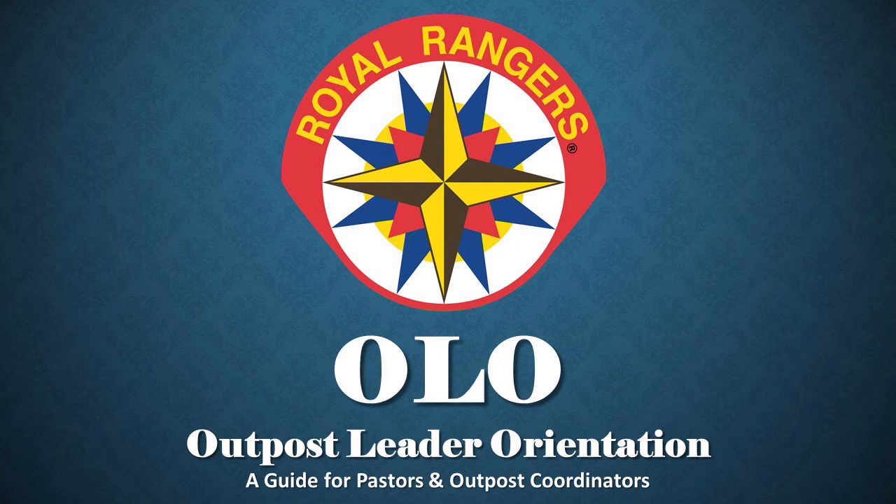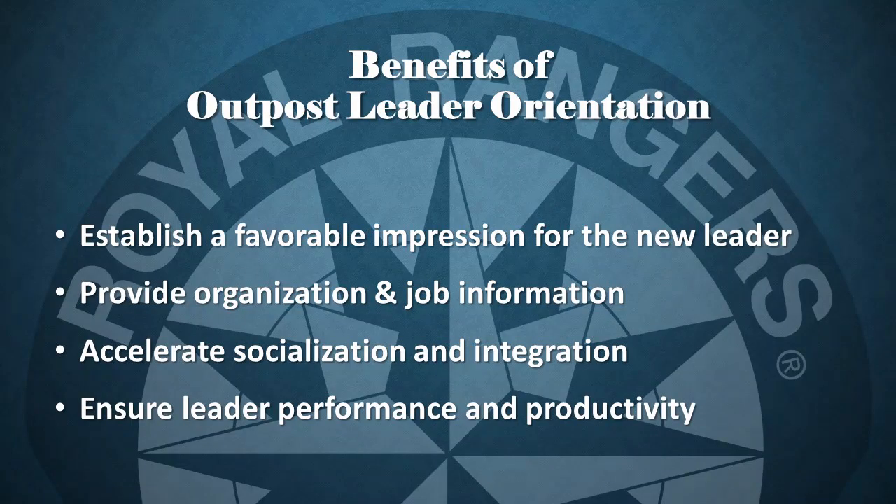This process will be essential in setting up a new leader for success and a continuation of adhering to the vision and mission of the pastor. No matter what size your church or outpost is, a formal orientation is the best way to welcome new leaders and introduce them to Royal Rangers. Some of the benefits that the OLO can bring are: establish a favorable impression for the new leader. I've recently agreed to become a new leader and I get to have a face-to-face meeting with the pastor — how cool is that?